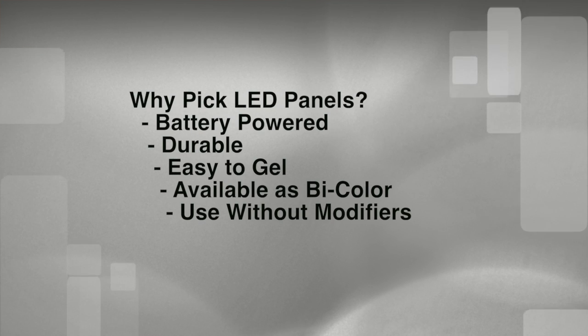Another thing: LEDs can be used without the big light modifiers. They might seem a little harsh when you're looking right into them, but the light falling on your subject is pretty soft. In situations where there's a fair amount of ambient light in the room and the panel is used as a key or an accent light, you can just use it bare or with just a little diffusion on the panel itself. This makes for a really portable solution when you're doing lots of different setups in a short time.